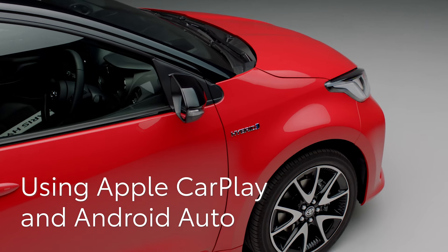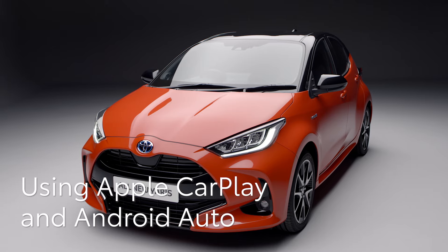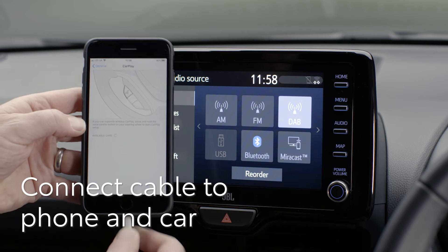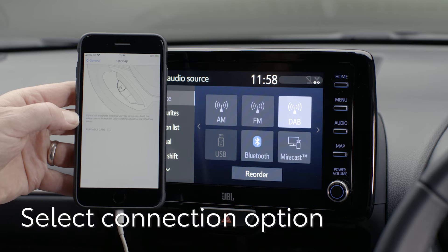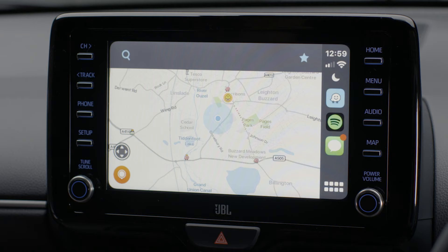You can also use Apple CarPlay or Android Auto by connecting your phone with a cable. Insert the cable into your phone and then into your Yaris's USB socket here. The phone will be linked and the available app icons will be shown on the Yaris's display.